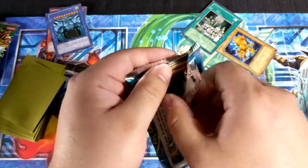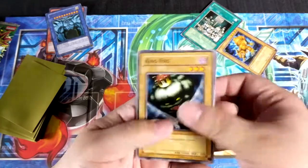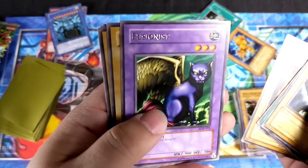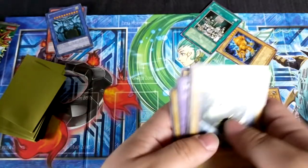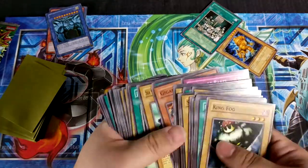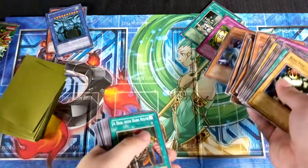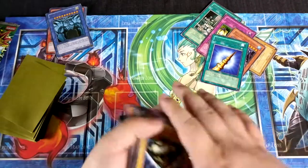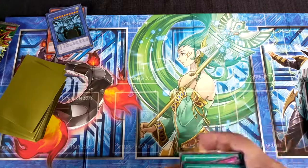Let's go. I can't tell you how many LOB packs I went through just to try and get cards I liked. King Fog, Electro Whip, Frenzied Panda, Hinotama Soul, Fusionist, Dark World Thorns, Ray and Temperature, Yami, and Witty Phantom. I remember all those cards. Did we get any rares other than those? We got Fake Trap, this guy I'm not going to read the name right now, and Horn of the Unicorn.